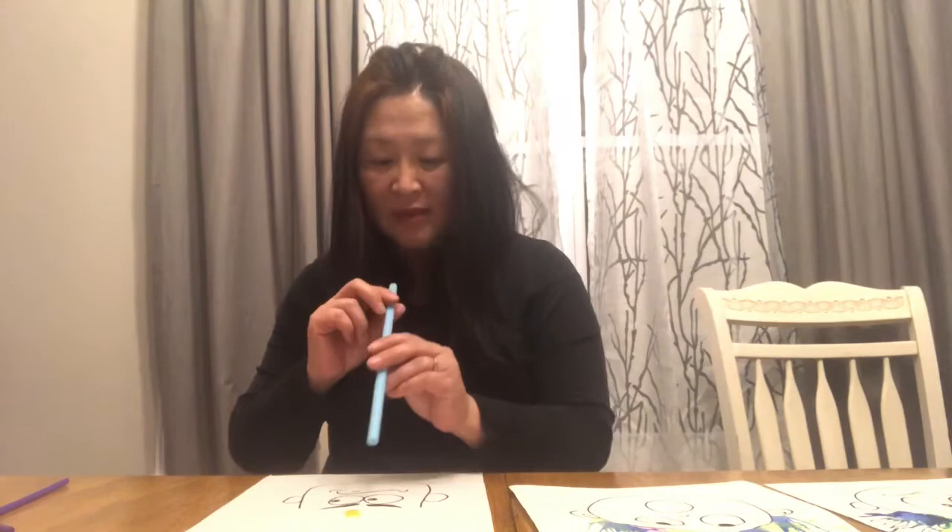You can either put all the paint in different colors on the paper first and then blow, or you can do one color at a time. This time Mrs. Choi is going to use one color at a time and use a thick straw. It was yellow so it probably isn't showing really well.